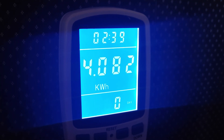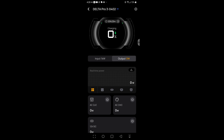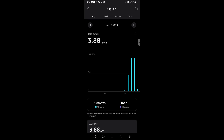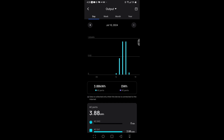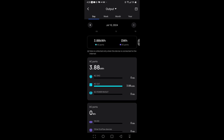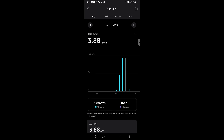I also noticed on the app it has the same information — let's compare and see how accurate the app is. Going into real-time power, we see the total output by day and time. It's saying that out of the AC port it used 3,880 watt-hours. So there's a significant discrepancy there, but we're going to use the external device we use across all power stations for consistency.